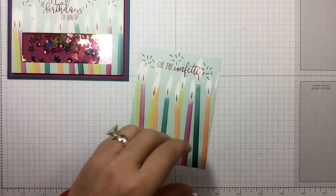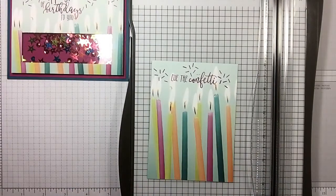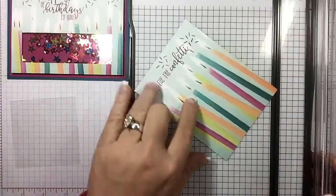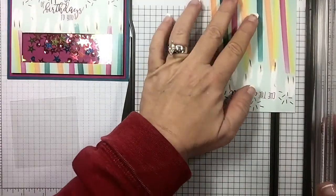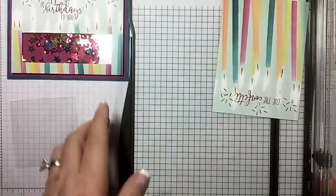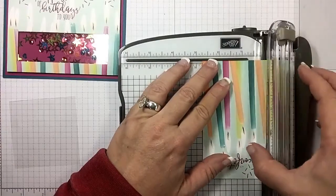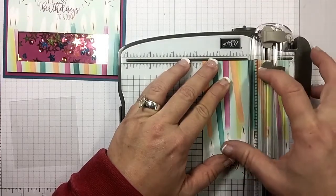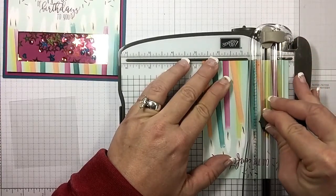Now let's bring in our paper trimmer. I've gone ahead and cut a piece of our window sheet at three by three. I'm going to come in one inch from the side and bring my blade to a half inch, going up to two and a half inches. So I'm going from a half inch up to two and a half inches.